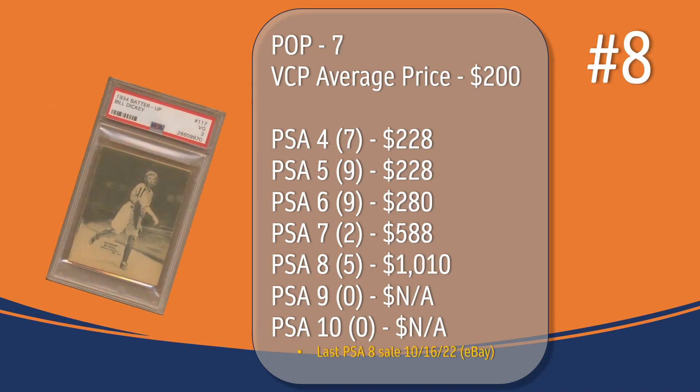At number eight, we have the Bill Dickey card. In a PSA 3, there have been seven graded copies, with the current VCP average price of $200. There have only been seven graded at PSA 4, the last one selling for $228. There have been nine graded at PSA 5, the last one selling also for $228. There have been nine graded at PSA 6, the last one selling for $280. There have only been two graded at PSA 7, the last one selling for $588. There have been five graded at PSA 8; the last PSA 8 sale took place in October of 2022, through eBay, and sold for $1,010.